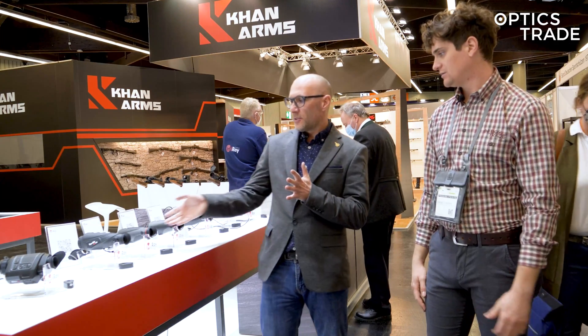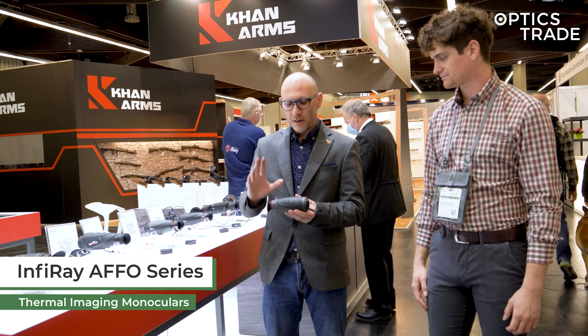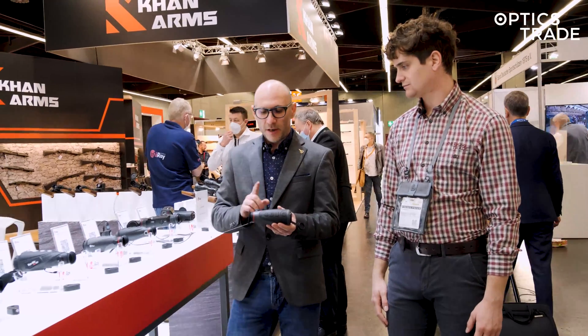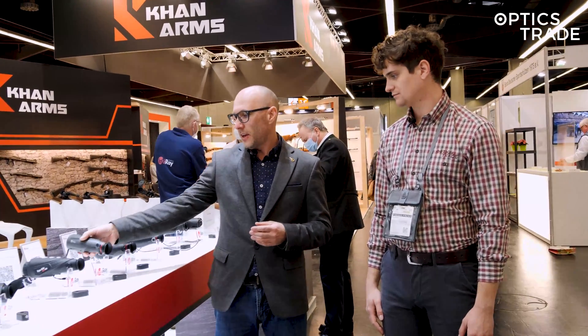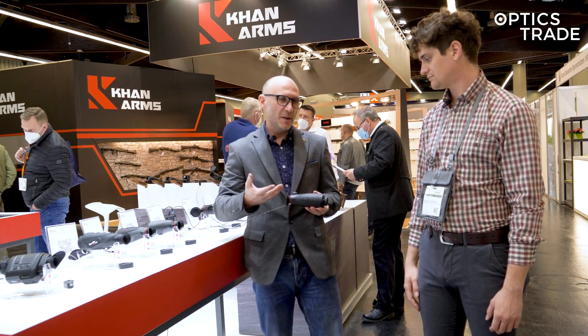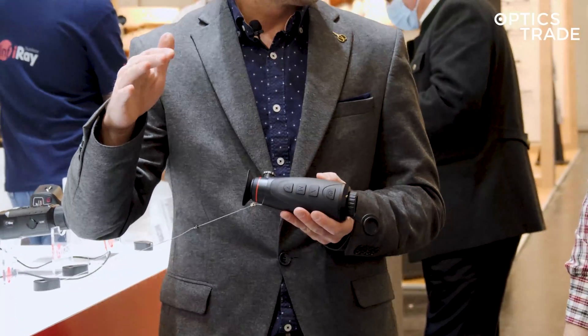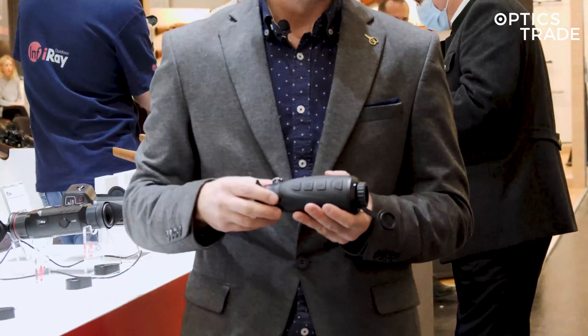They introduced a new series called AFFO. The series consists of three different models: the AP-13, AL-19, and AL-25. These are entry-level thermal monoculars, starting at around 800 euros retail and going up to 1,500 euros.